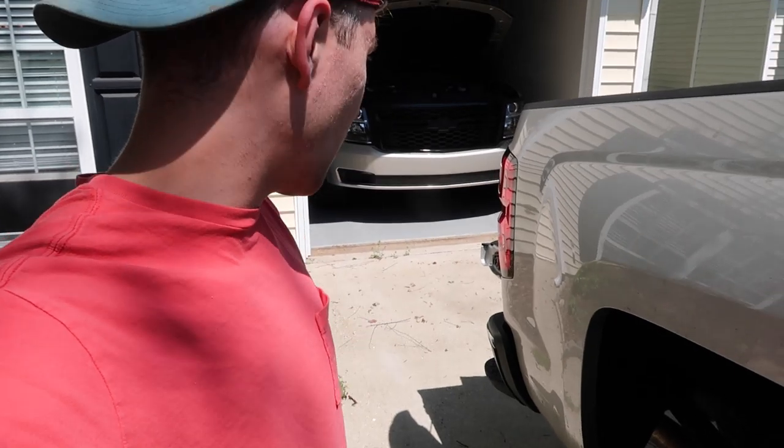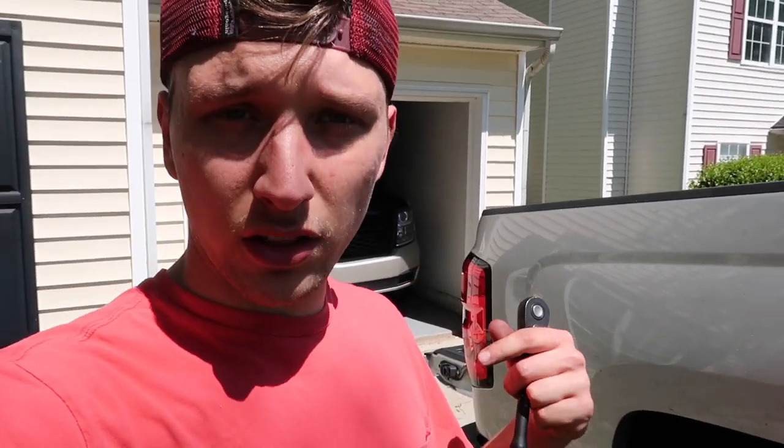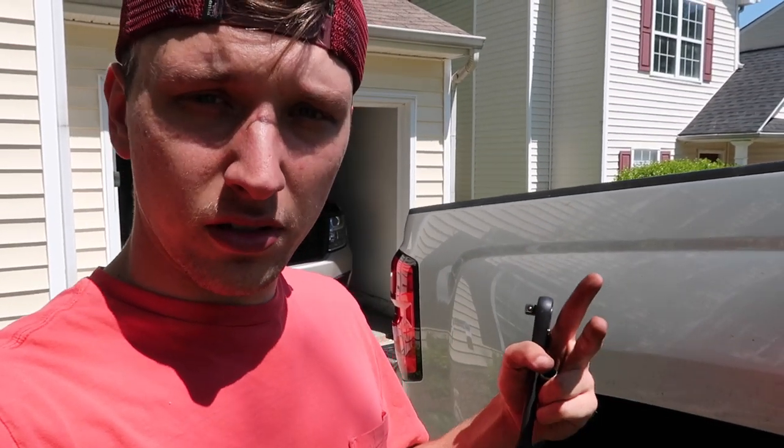Okay, here's the plan today — we're going to attempt to install some fog lights onto the Tahoe. I've just about got the bumper all the way off, you can see it sticking out right there. Let me get the rest of this bumper off and then we'll jump into the install.